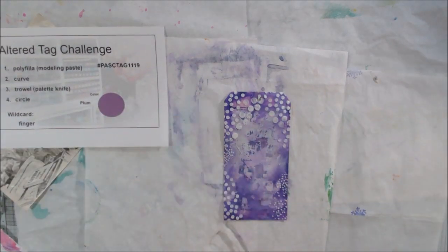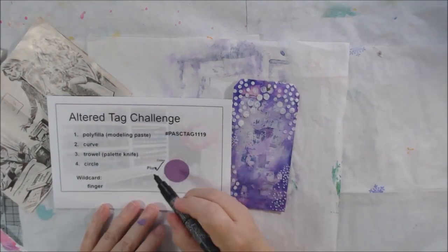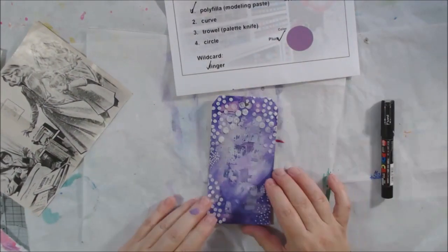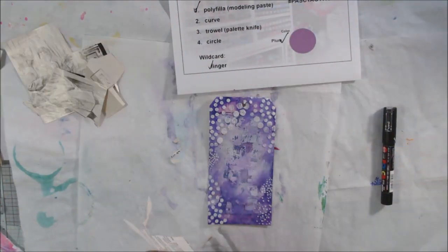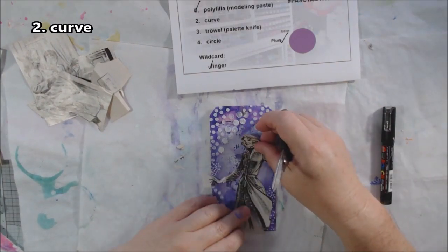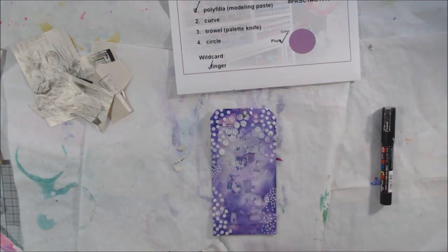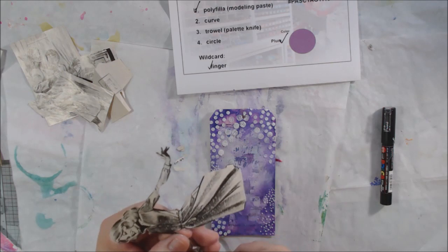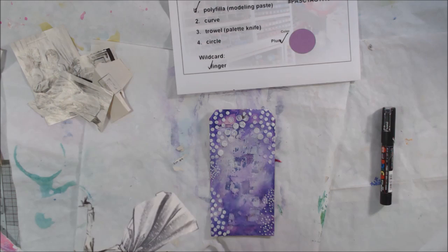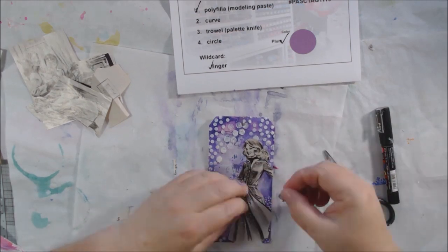I have a page someone sent me with an old vintage illustration featuring two characters. I wanted to use one character for each tag — the November and December ones. I cut out this curvy girl, and the second prompt was 'curve,' so a curvy girl satisfies that prompt. It's a black-and-white pen and ink illustration.